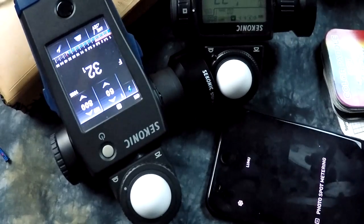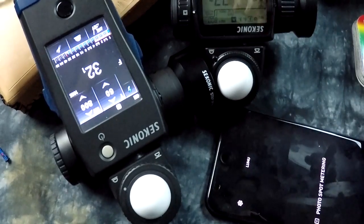I'm definitely the king of light meters, at least on YouTube. Thanks for watching. Bye.